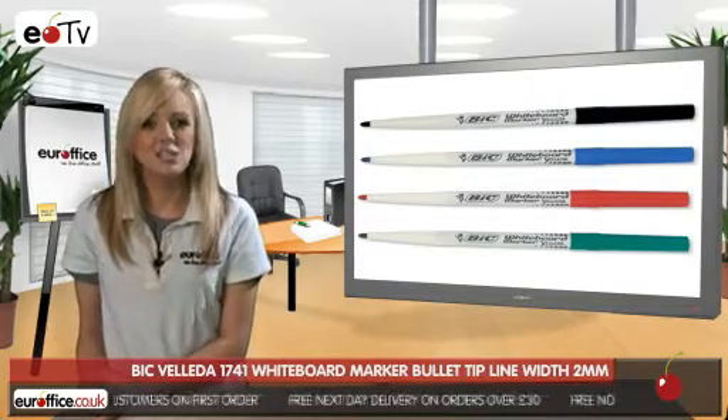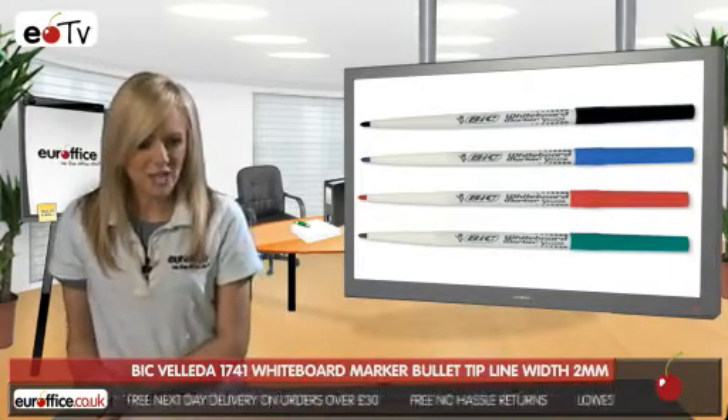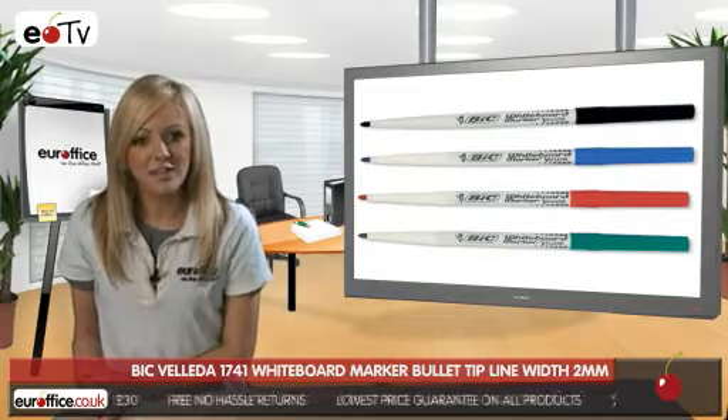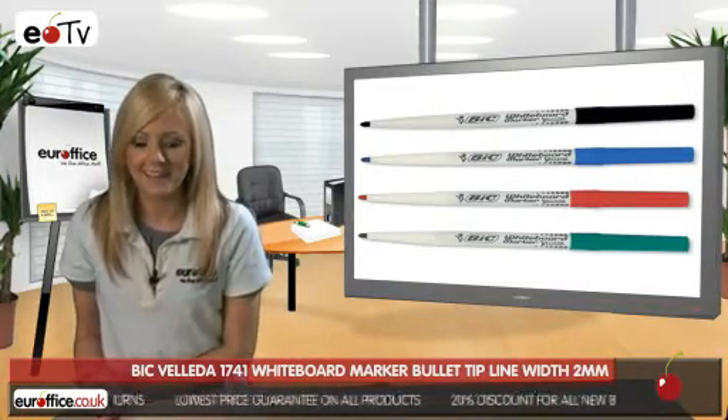You get four colors in each pack of Bic Velleda 1741 whiteboard marker pens, each with stunning vivid inks to really make an impact when you use them. They also have optimum erasure on all whiteboards, so you don't have to worry about smears of color being left behind.